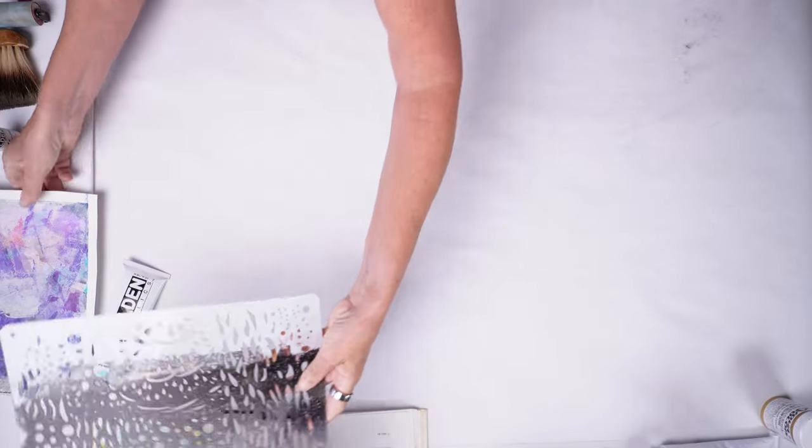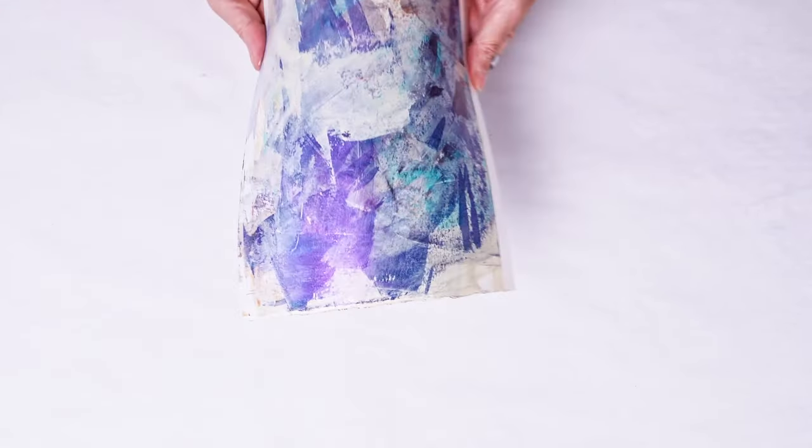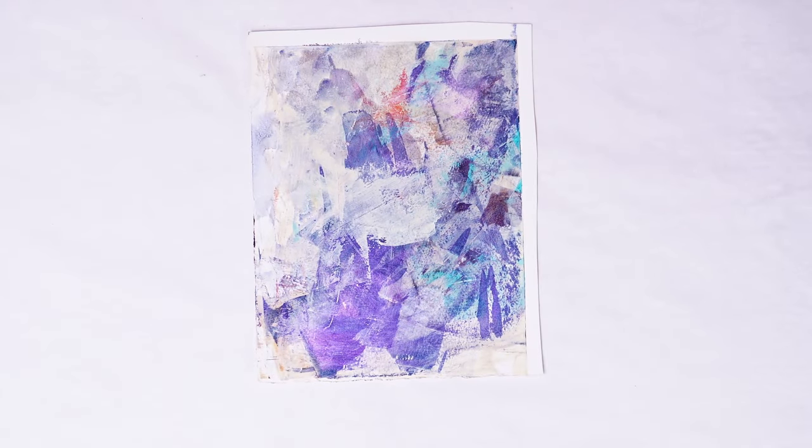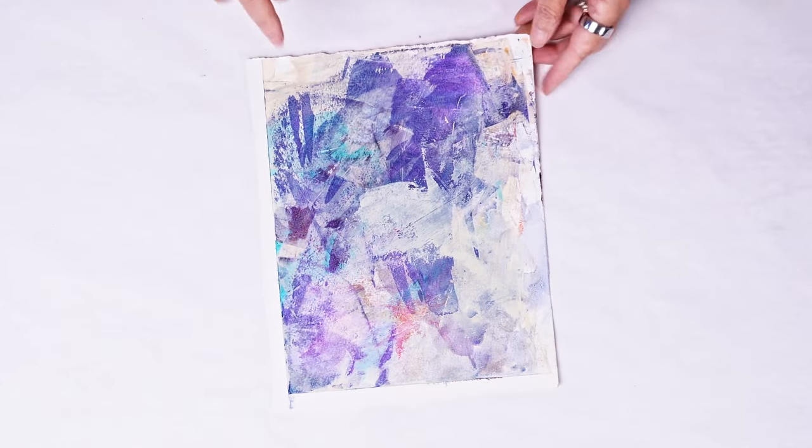Going back to the first project — the interference violet has dried now. I think you can see the reflective quality of it. It's made some of the blues purple, it's made the salmon a little bit reddish.